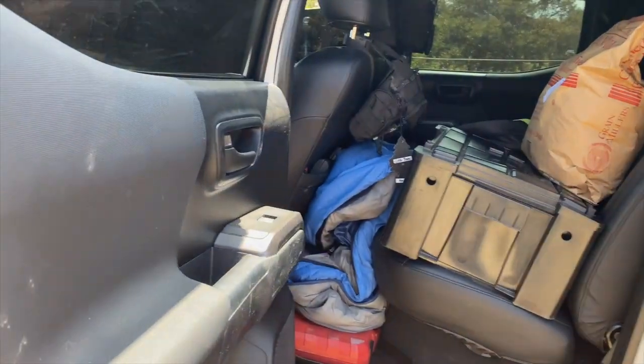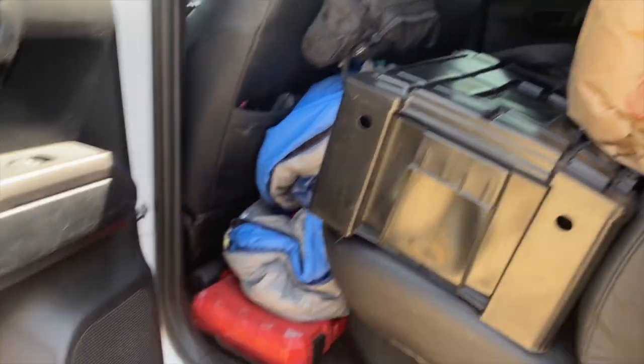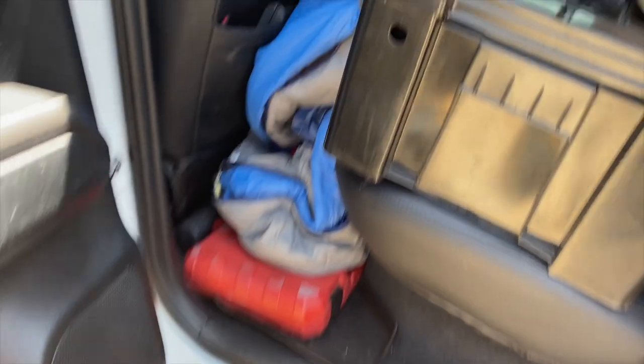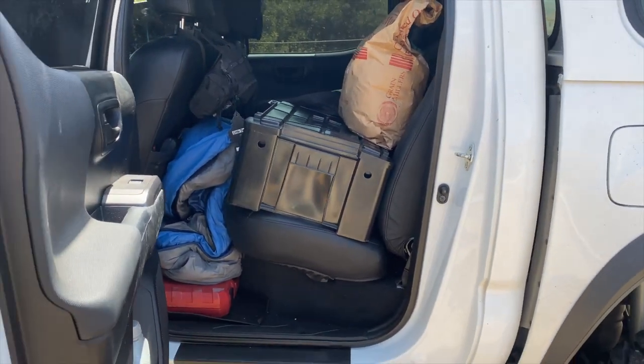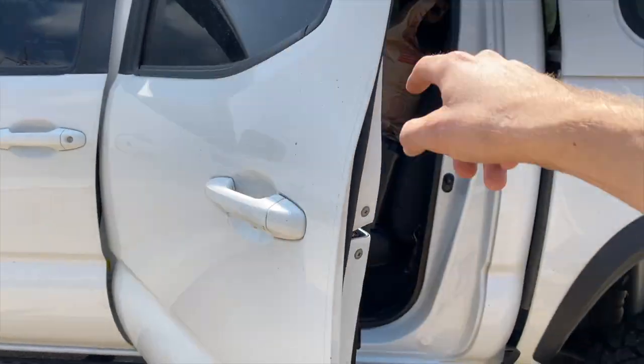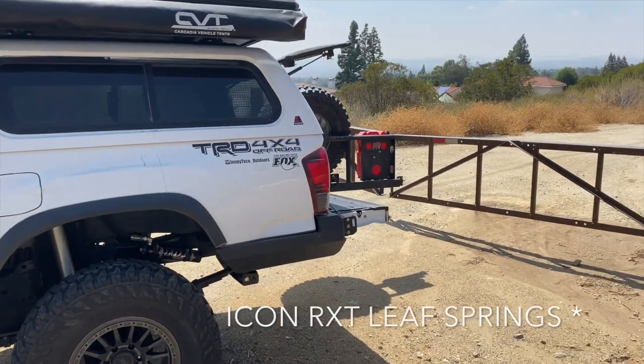I've got a sound system in here — not that it matters much, but everything's a mess because I don't have the storage build-out. I've got Kicker speakers and Kicker tweeters, then a 12-inch sub behind the seat in a Taco Tunes box. I think that's it — gonna be a quick video.